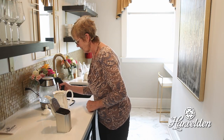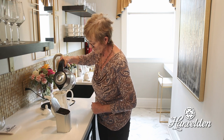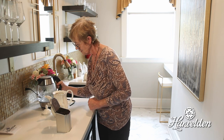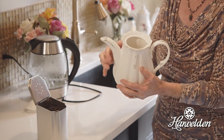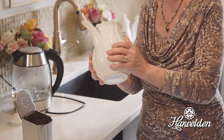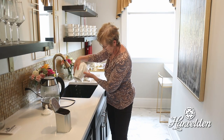So what I'm going to do now is just pour a little bit of water into the pot. And we just swish this around the pot so that you warm the pot nicely. That feels good. And you tip that water out.